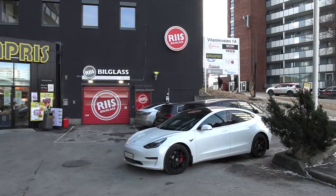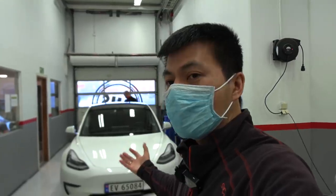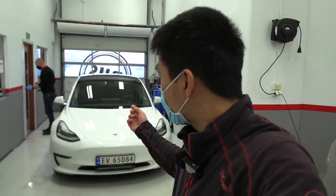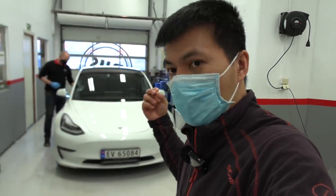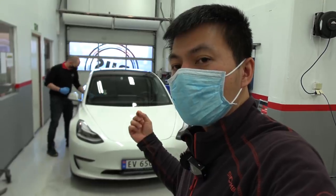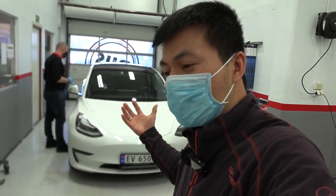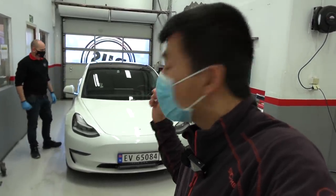We are now at Ries Bilgraffs at Storo, and today I'm just going to do some checks with the MC Hammer, my Tesla Model 3 Performance. We will check the front windscreen for any damages because it's actually more important now during winter — if the front windscreen is damaged and you preheat the car, then the windscreen might crack. I have some videos in the past where the front windscreen in the Model X cracked because I didn't see the damage.